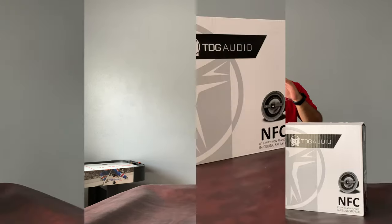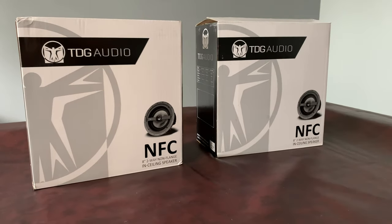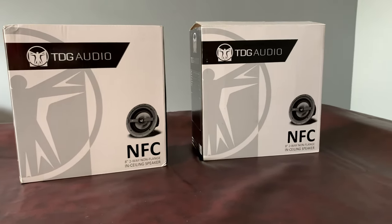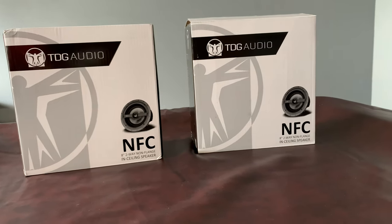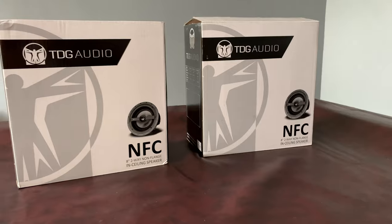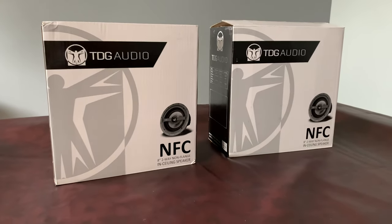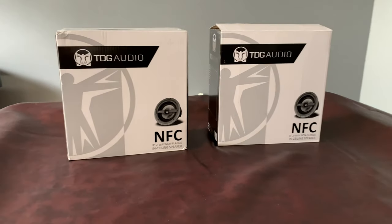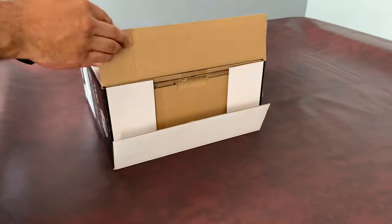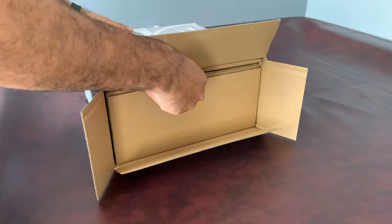Here we go — the TDG Audio NFC 83, 8-inch non-flange in-ceiling speaker. When TDG Audio set out to make this speaker, their goal was to create the finest architectural speaker available, and I have to agree. To me, this is one of the finest architectural speakers I've seen. The speaker looks great and it sounds awesome.